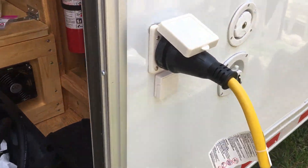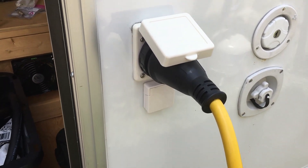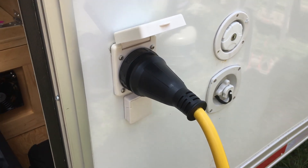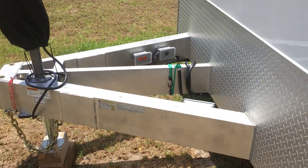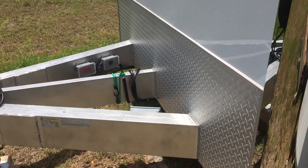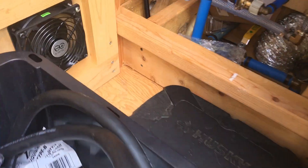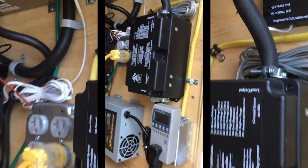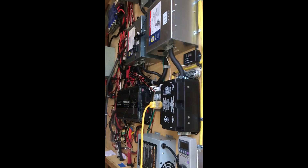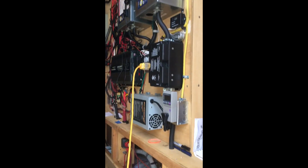That outlet is the same as my shore power, so in theory I could plug my shore power into this box as well. In a couple of weeks you're going to see why I wanted to mount my generator box there — it'll come underneath the trailer, up through the floor through the conduit, come up through that hole, run up alongside the Progressive surge protector, through the surge protector, and then into the bottom of my automatic transfer switch.